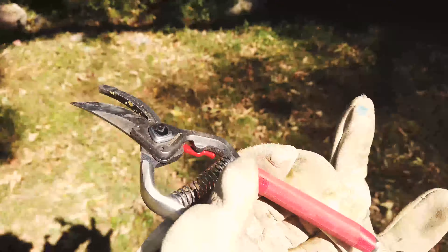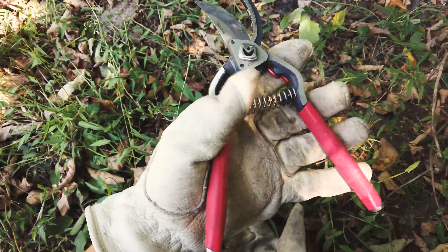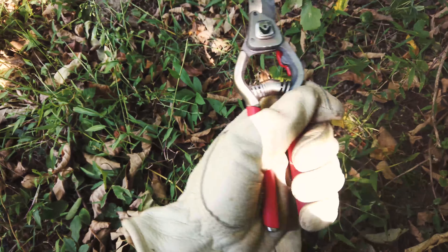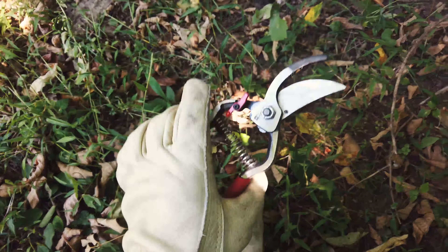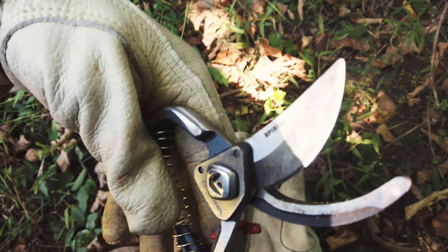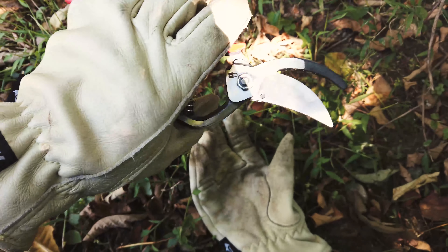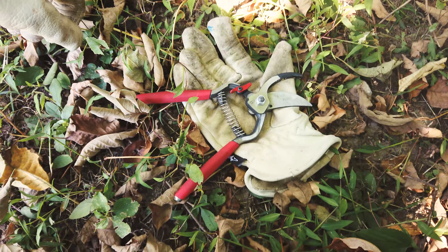One concern I would have for people with smaller hands is that when the pruner is fully extended, it's quite wide, so it's kind of hard to squeeze if you have a smaller hand. Other than that, great pruner from Corona. If you guys have any questions, feel free to ask in the comment section down below. The model number is BP15180 — carbon steel forged pruner. Thank you so much guys, and I'll see you in the next video.